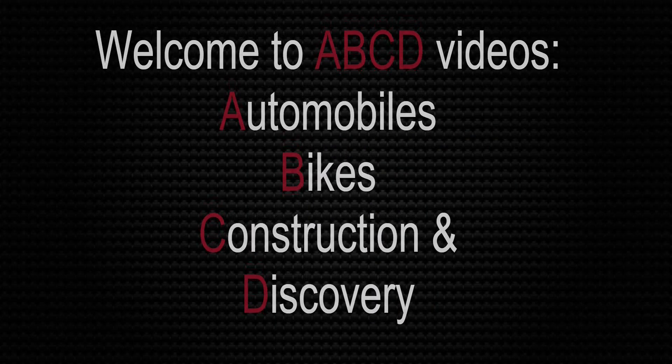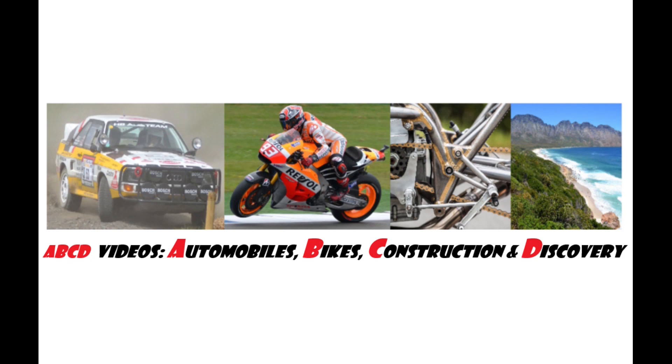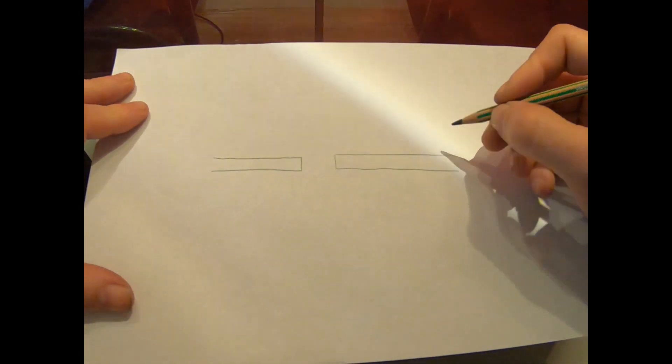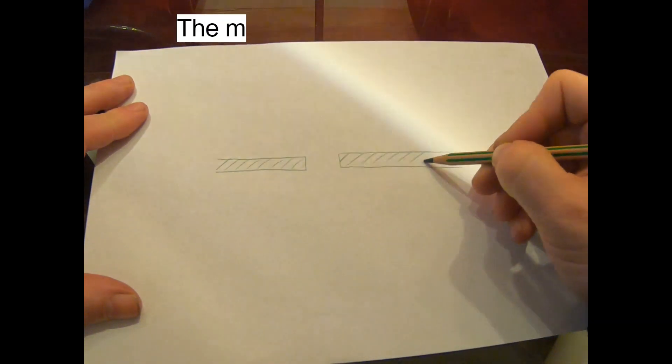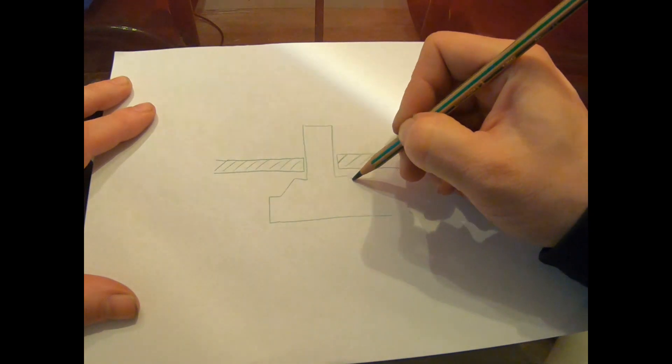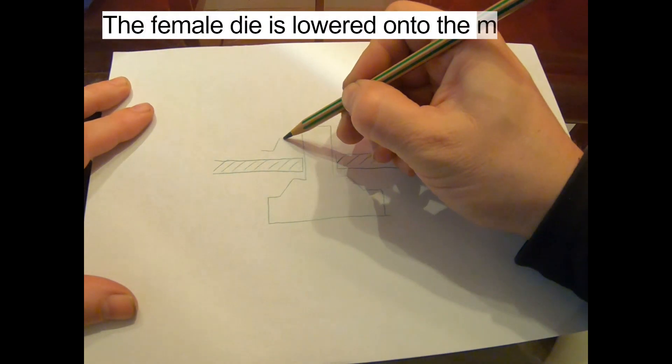Welcome to ABCD videos. This is the metal sheet. The male die is on the bottom, and the female die is lowered onto the male die.